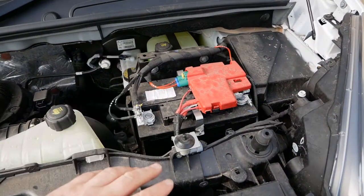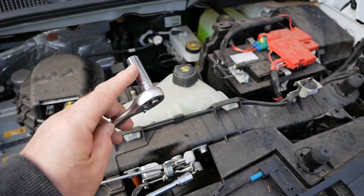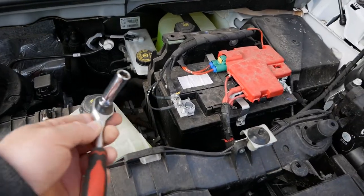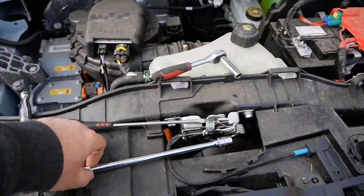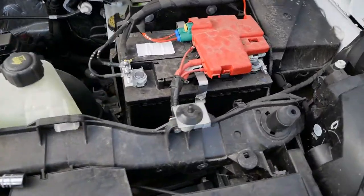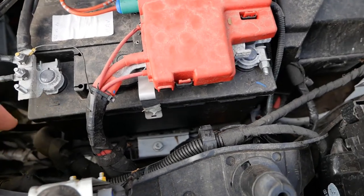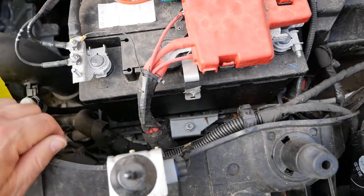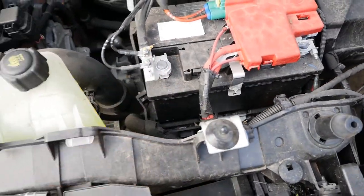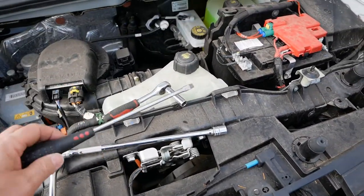To replace this battery is very easy. The tools you'll need are a 10 millimeter socket — just a small one, you might get away with a ring spanner — and a 13 millimeter socket, ideally on a long extension bar to get the battery clamp out at the bottom of the battery. You'll struggle for space down there, so a long bar is really recommended, and you may also want a screwdriver.